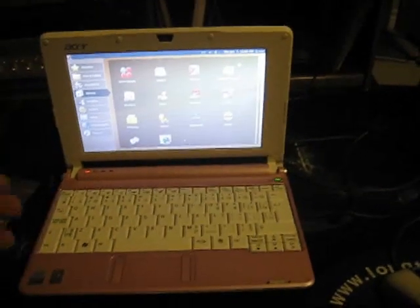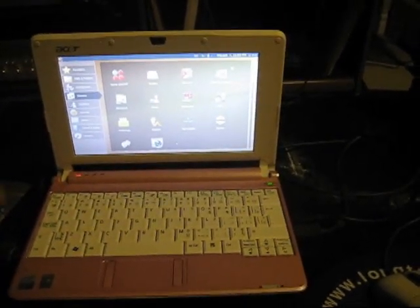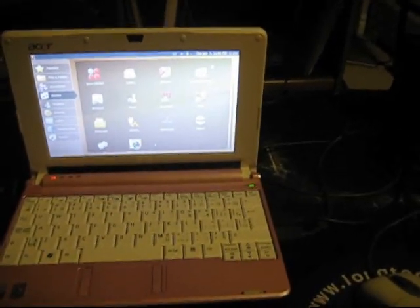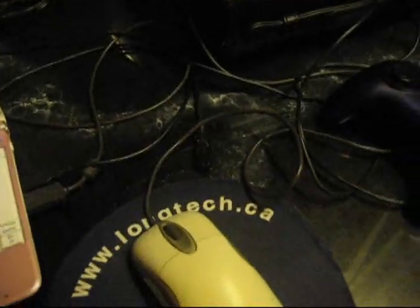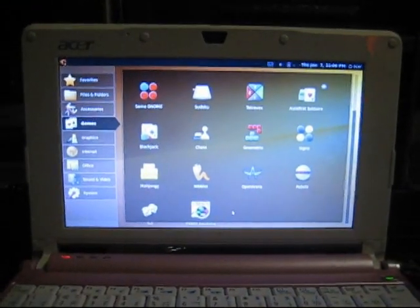It had XP on it to begin with, and I can't give it back like this. If it was mine I would just be keeping Linux on here, but unfortunately I'm going to have to put XP back on it. So I thought I would show a quick video. I've got a few things plugged in here — I've got a mouse and a basic little Logitech gamepad, and I've got a few games I wanted to show.